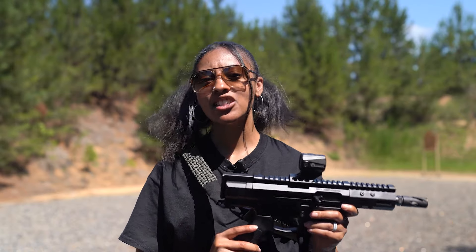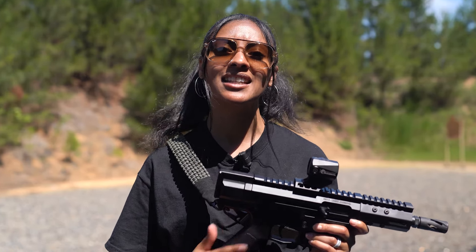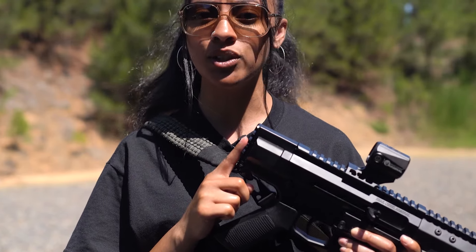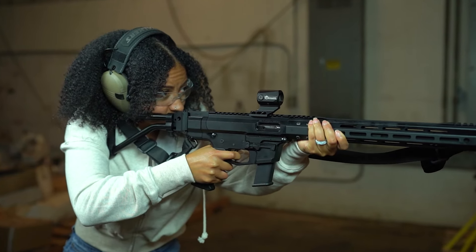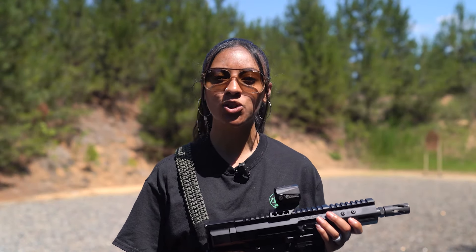For 9mm pistol caliber carbines, my personal favorite is the BC9 Buffalo Slime. The first thing you'll notice is that there's no buffer tube like on a traditional AR-15. This is because the recoil spring is completely contained in the extended upper receiver. This end cap right here has a Picatinny rail to allow you to attach a folding stock or pistol brace, and you can shoot with it both folded or extended. This is great for compactness and concealability.